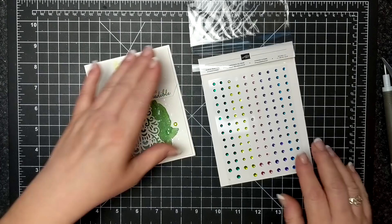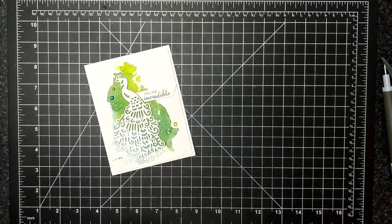Thank you so much for joining me. Please hit that subscribe button and let me know if you need any Stampin' Up! products — I'm here to help. Thanks so much and bye for now.